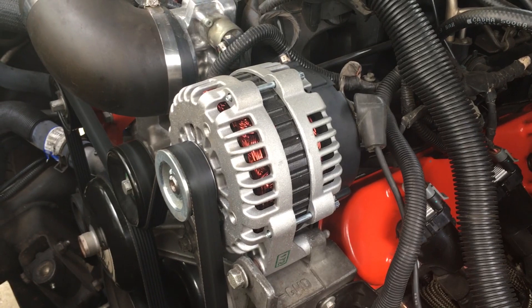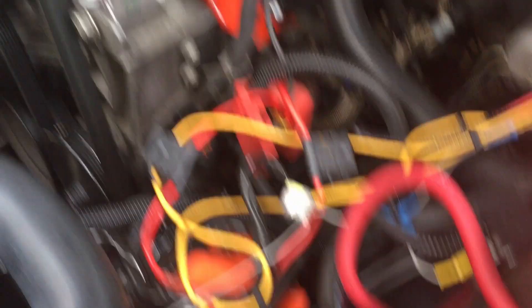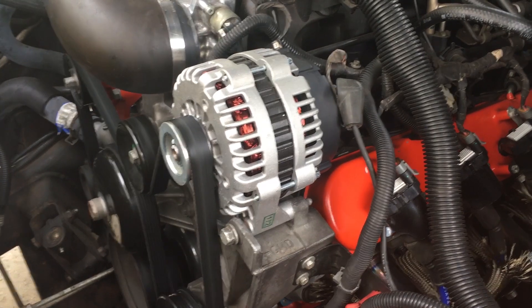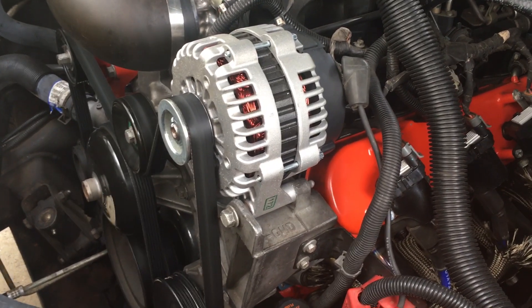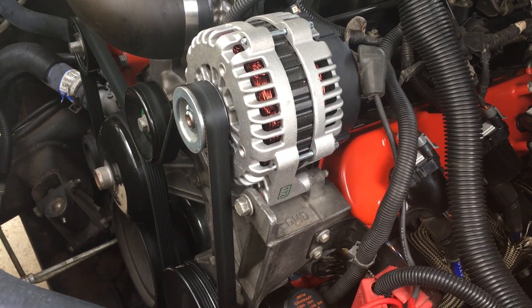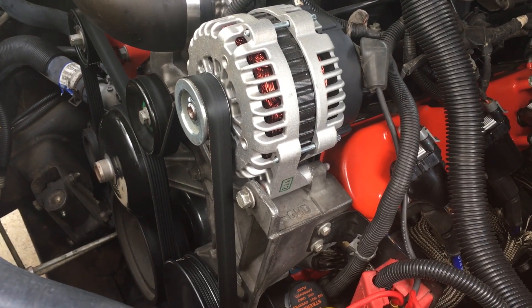People will tell you that in order to diagnose an alternator issue, all you need to do is fire up the car, let it run, and then pull the negative cable on the battery. And if it dies, then it's definitely the alternator. The problem is that in newer cars with all the computer controls and everything like that, you could potentially cause more harm than good. So although that will work, especially in older non-ECM cars, from everything I've read, it's ill-advised.